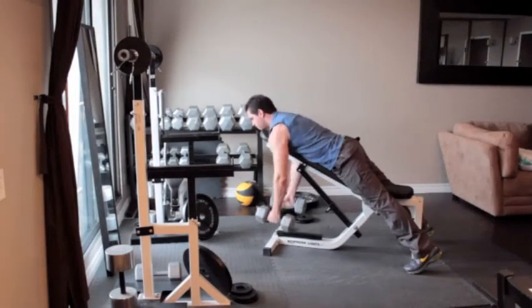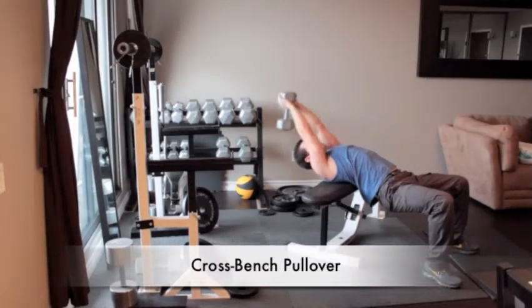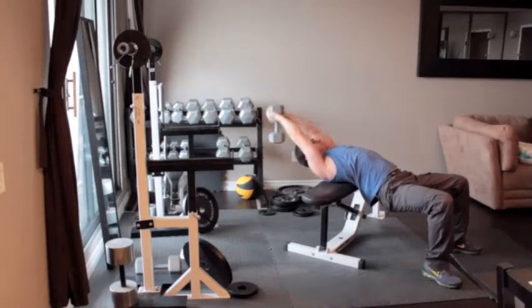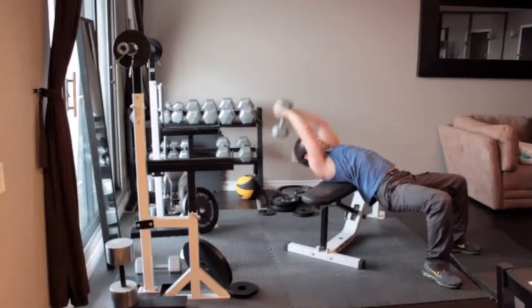Lie perpendicular to a weight bench so your shoulders and upper back are resting on it while your head hangs off the bench. Keep your knees bent and your feet flat on the floor. Grab a dumbbell and wrap your thumbs around it in a diamond shape. Press the weight straight overhead with your elbows slightly bent, then slowly sweep the weight back behind your head as far as it's comfortable.